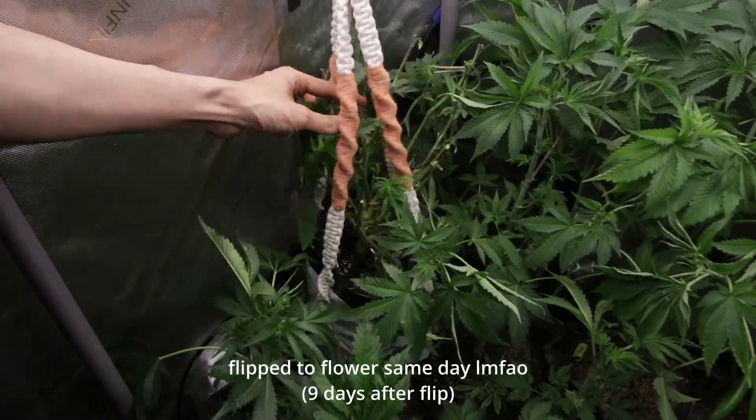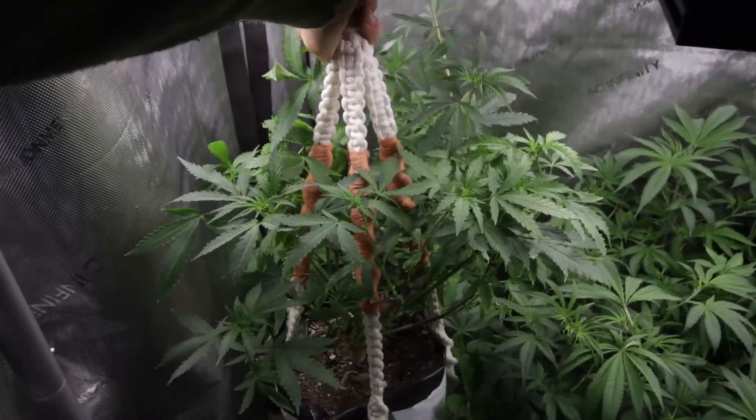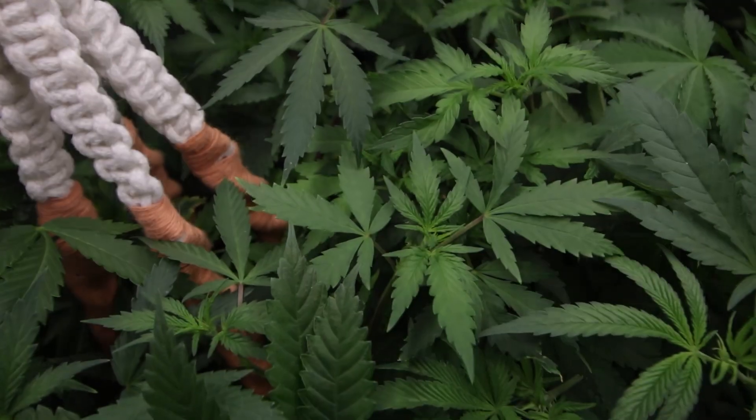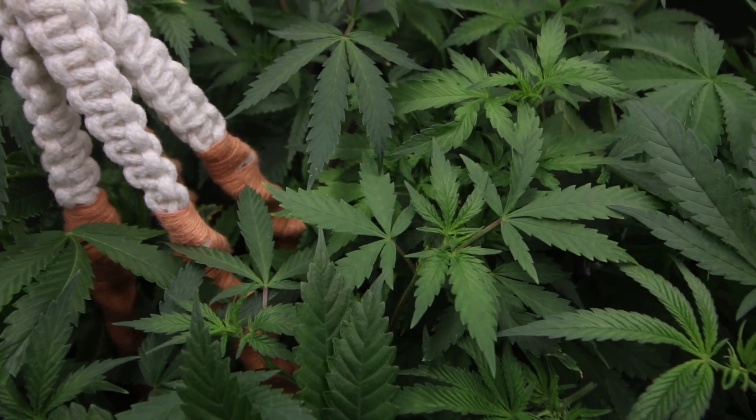And when I said pretty damn fast, I mean in only 9 days! Here are the timestamps. So again, all I did to fix this plant was properly pH my water and maintain a healthy moisture level.